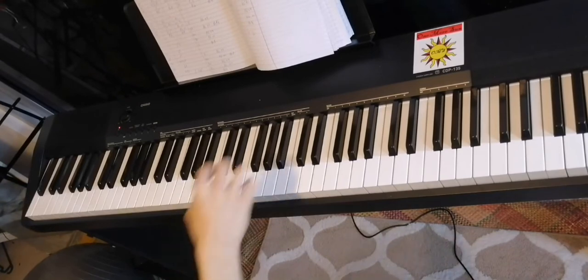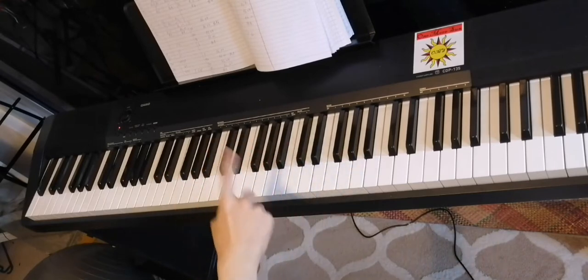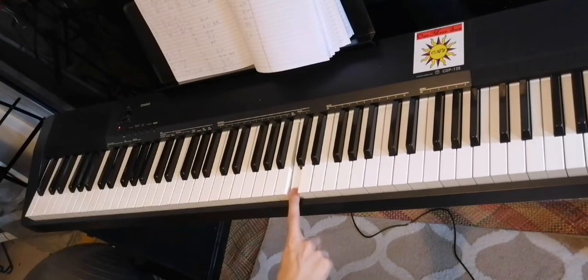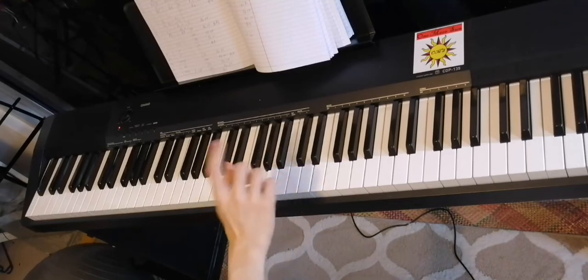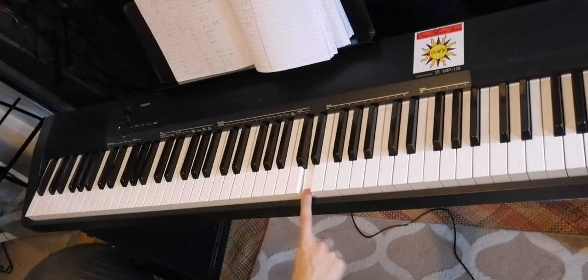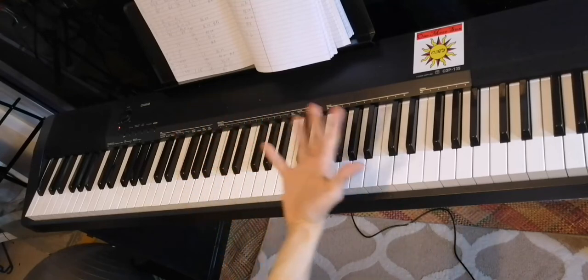Here's the right hand. 'I'm so glad that I woke up.' A, C, D, C two times. A, C. After that, D repeated, C three times, D two times, C two times. A, G. After that, the same thing like before.